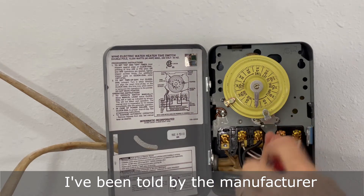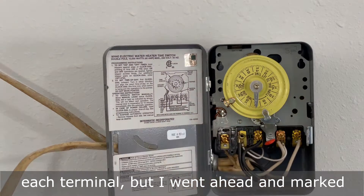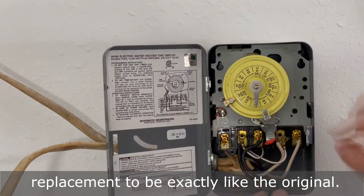I've been told by the manufacturer that it doesn't matter which wire attaches to each terminal, but I went ahead and marked one of the wires so I could hook up the replacement to be exactly like the original.